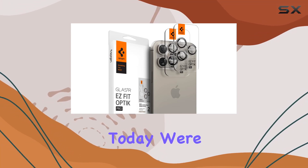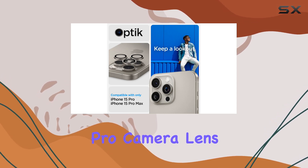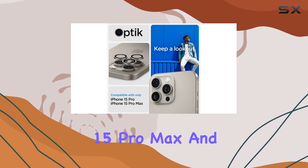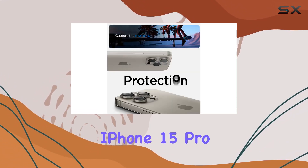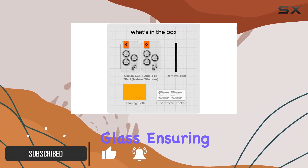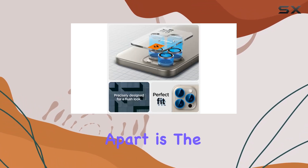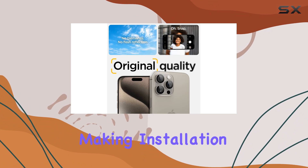Today we're diving into the Spygen Glass TR Easy Fit Optic Pro camera lens protector, designed for the iPhone 15 Pro Max and iPhone 15 Pro. This two-pack screen protector is crafted from 9H tempered glass, ensuring top-notch durability for your device's camera lenses. What sets this apart is the inclusion of the easy fit tray.